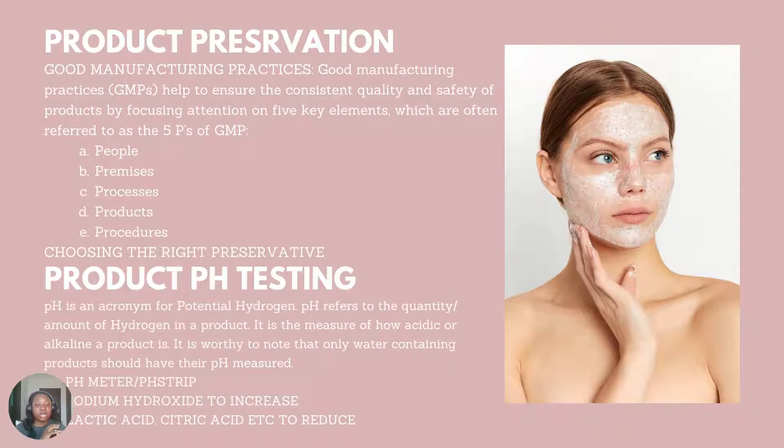pH is an acronym for potential hydrogen. It refers to the quantity or amount of hydrogen in a product and is the measure of how acidic or alkaline a product is. Only water-containing products should have their pH measured — you cannot measure the pH of an anhydrous product. An anhydrous product is a product that does not contain any water. You measure the pH of your product using a pH meter, or as a newbie, using a pH strip. I will be showing you pictures of these in our basic equipment class so you know what to purchase.